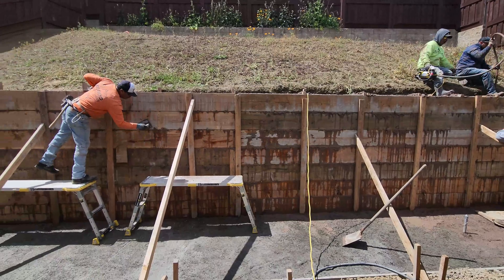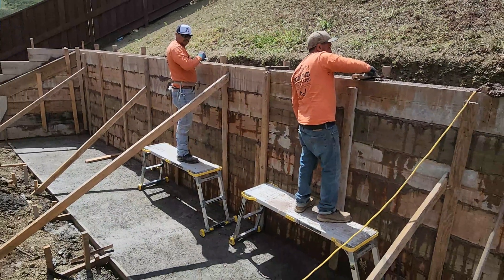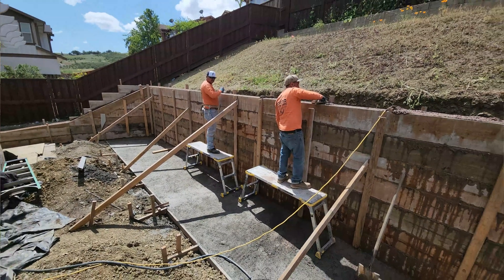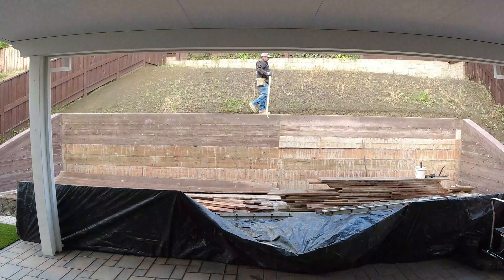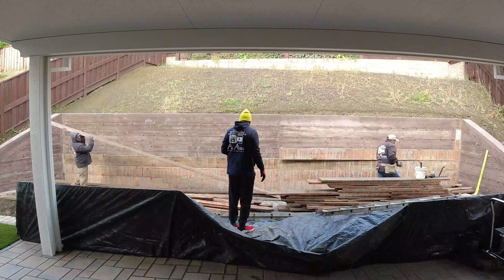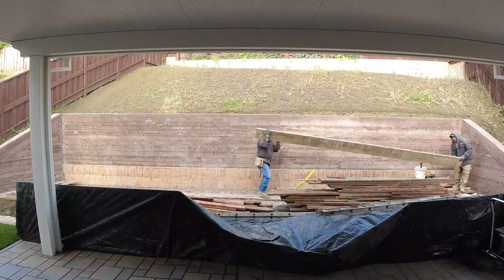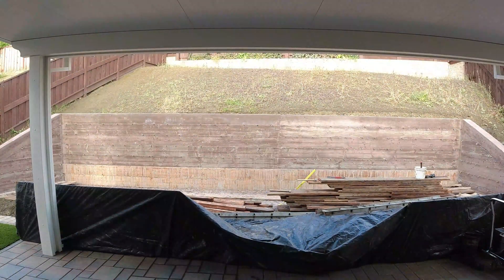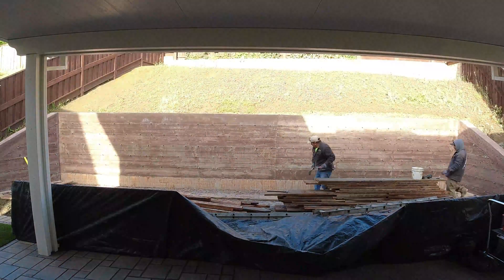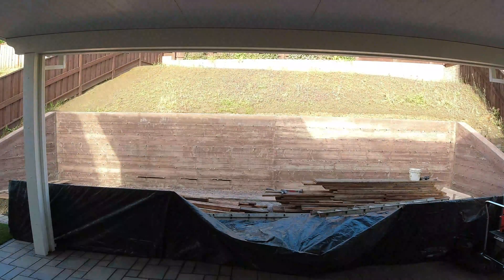If you stick around to the end you're going to see the after pictures of this project. On this one they used a Santa Fe color which is part of the Davis Color concrete system — the first time using color concrete on an actual retaining wall. The first two and a half trucks were regular concrete and then about two trucks were the color mix. Definitely stick around to the end, check those pictures out, and leave any questions or comments below.